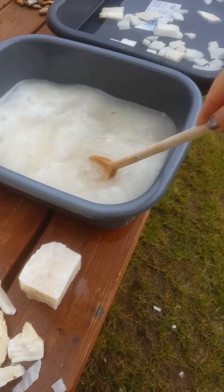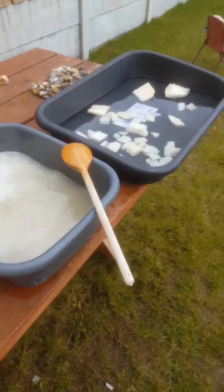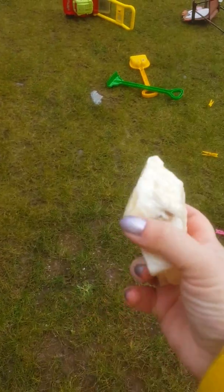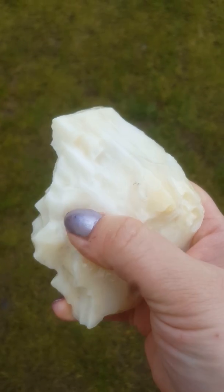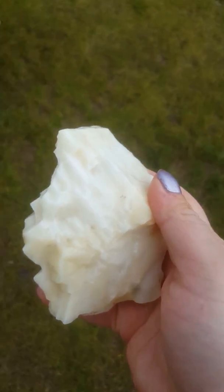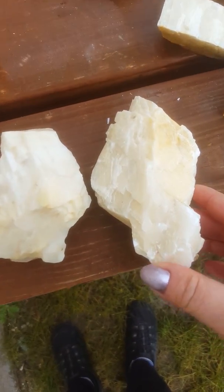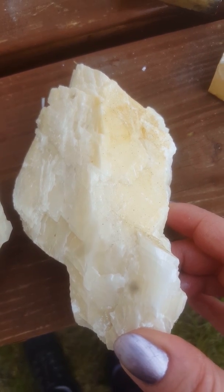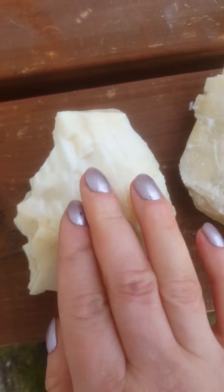It's already quite smooth. I'll just leave it for another minute. Meanwhile, I'll show you some pieces that I have already fizzed. I'll take the big one because you will see it better. As you can see, the surface of the calcite is smooth now. Before, it was rough. This is an unfizzed piece, and this is fizzed.